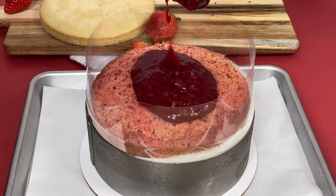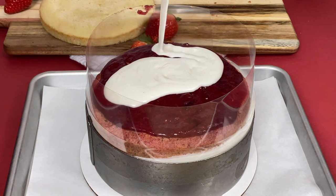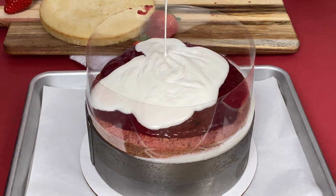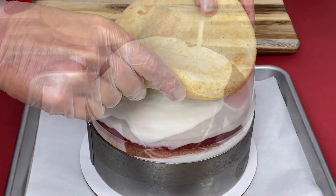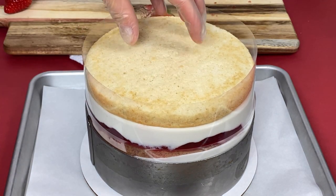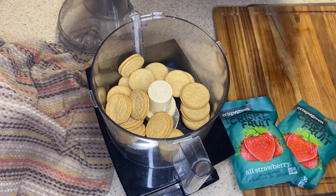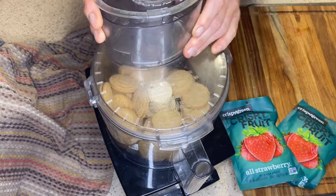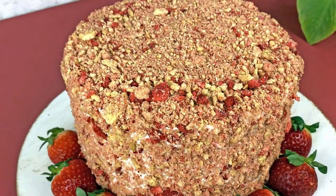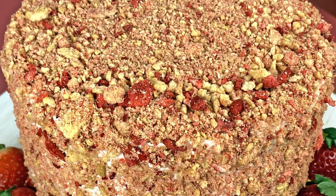Don't forget to give me a thumbs up if you agree, and comment below with your thoughts on this recipe — will you be attempting this one yourself? Now into the freezer it all goes to set up, and I'd say give it about an hour at least. In the meantime, we're not done yet — you're going to make your cake coating. That's the awesome cookie crunch with strawberries to make this whole cake into that strawberry shortcake crunch that we all know and love.